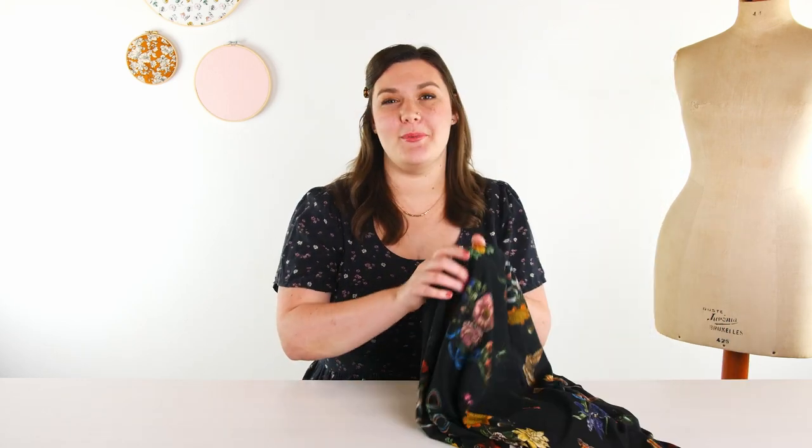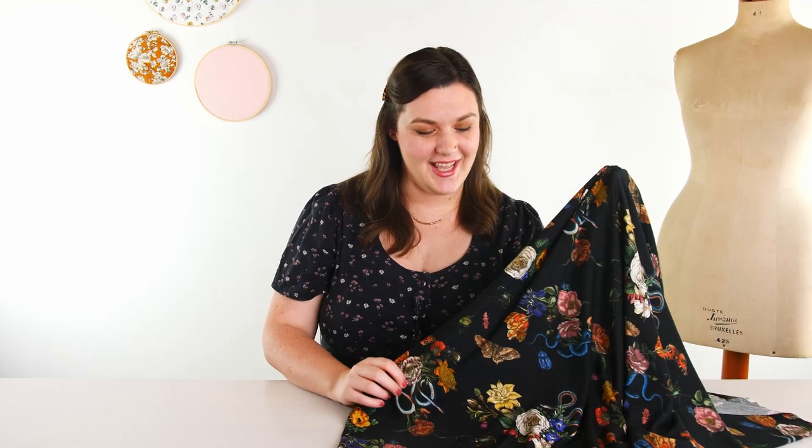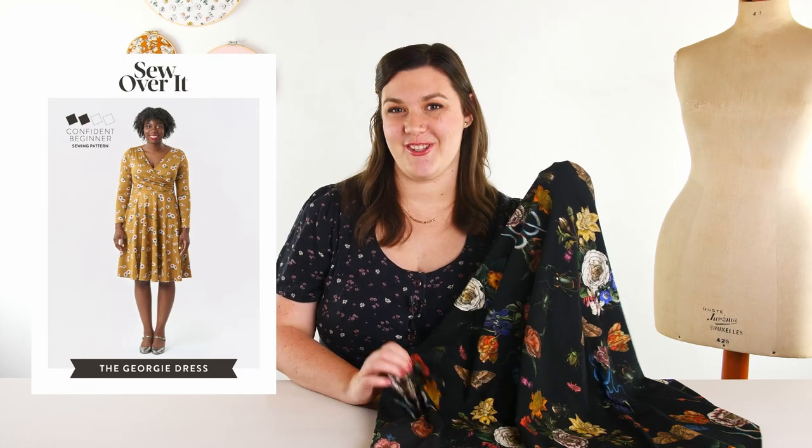The first one I'll share is the classic Cobra Corsage. It is such a beautiful, moody floral print. This is a black colorway, but it also comes on a cream background. I love the black — the colors really pop and the bugs and the snake give it a still life painting kind of vibe. I think it would be so beautiful sewn up as a dress. I'm thinking the Sew Over It Georgie dress would be really pretty with that cross front neckline, and the drape is so perfect for the circle skirt.